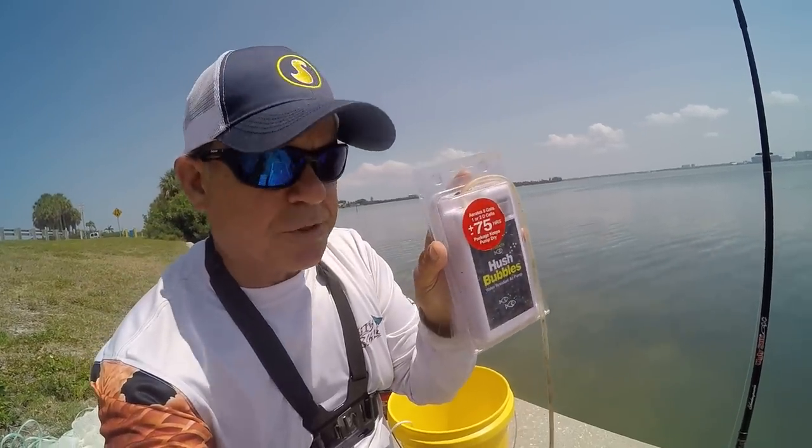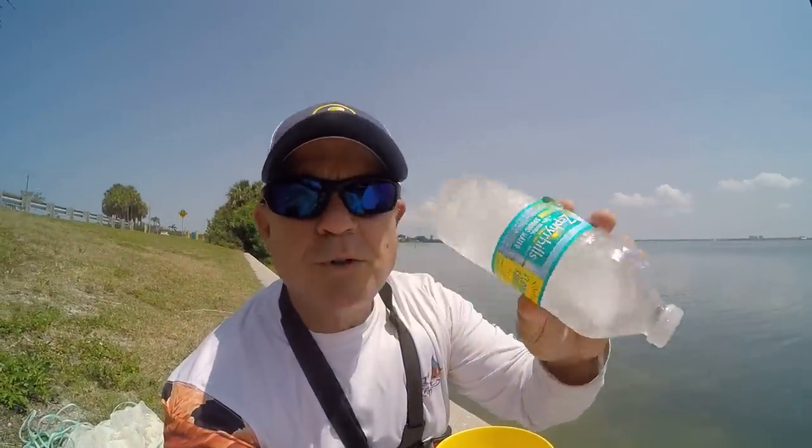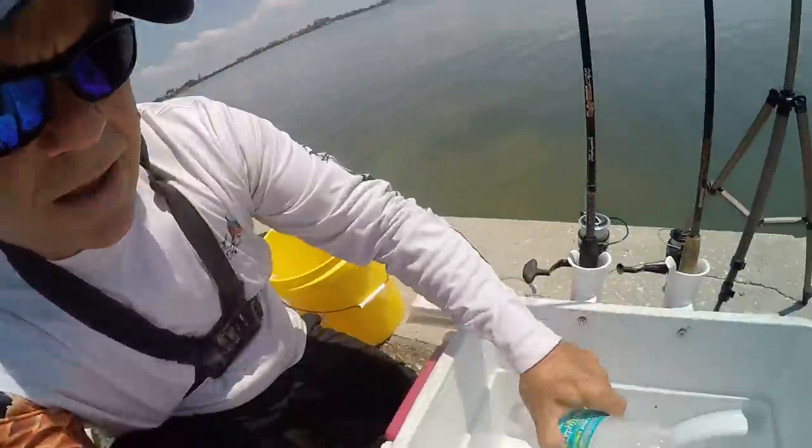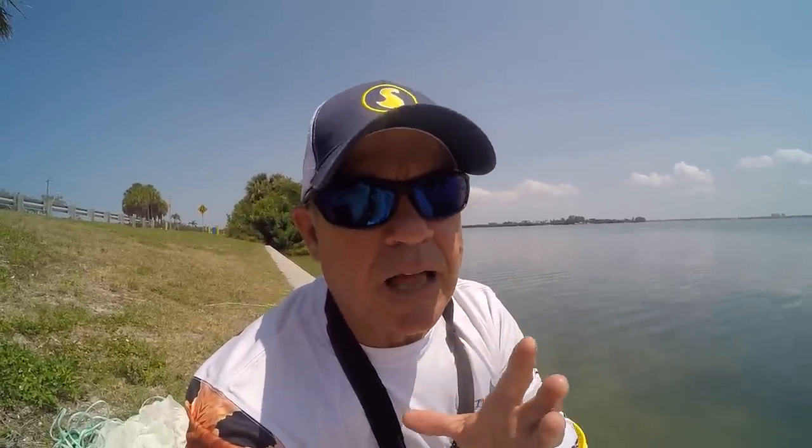Here's a tip — I like to do this especially during the summertime: these are frozen bottles of water. I've got three of them in here. What that's gonna do is cool this saltwater down when I put it in there. Right now it's 90 degrees out here — freaking burning up, it's noontime summertime heat. I wanna keep this water cool because it'll keep the bait alive a lot longer.